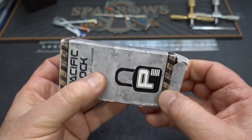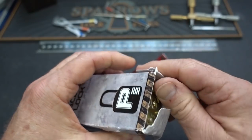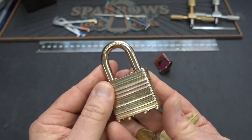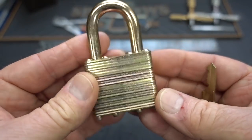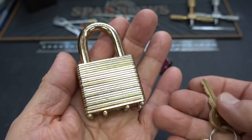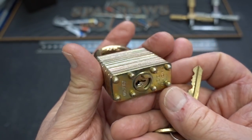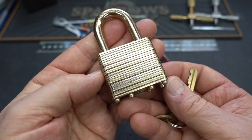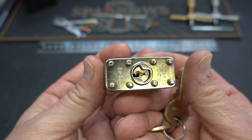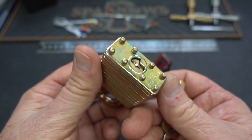This is a Pacific lock, and he says that the unit supply sergeant bought these to secure their Striker fighting vehicle. Very cool. This is quite a different animal than the locks that we used to buy. We bought the Master No. 3s, and of course everybody knows those can be raked open fairly quickly. This is a different animal.